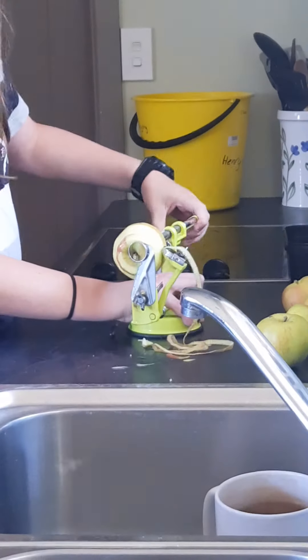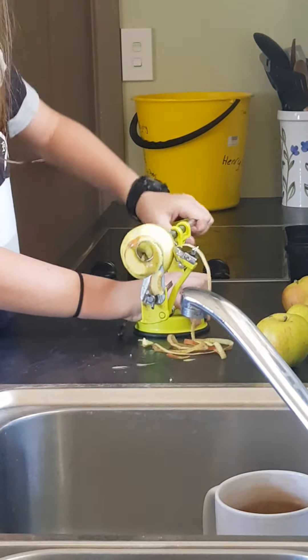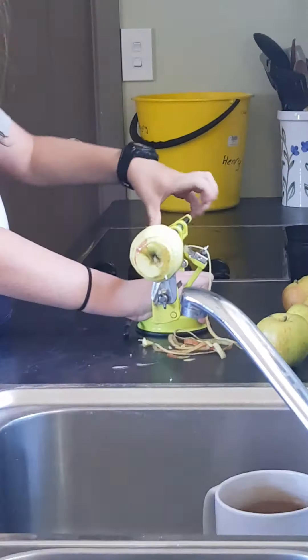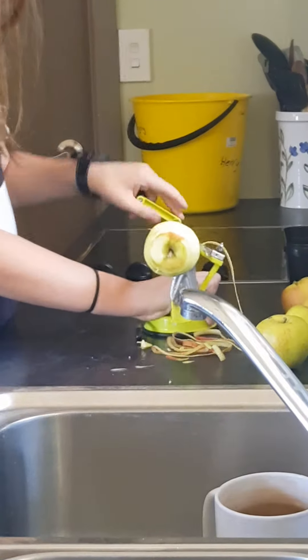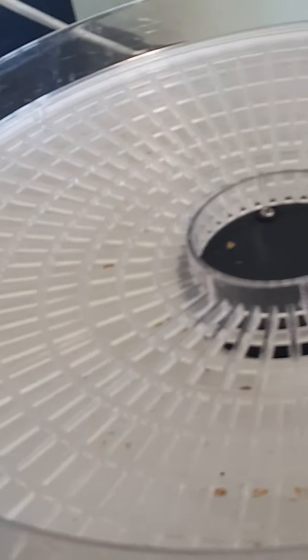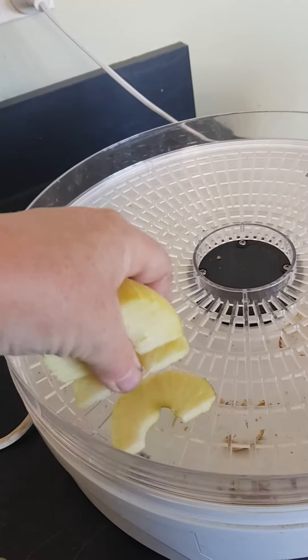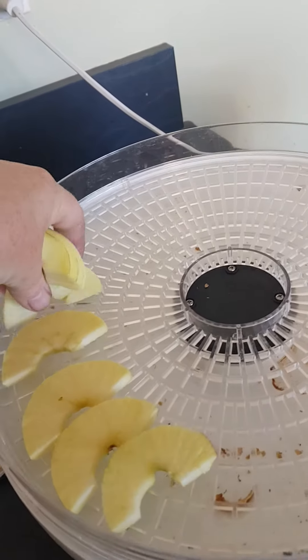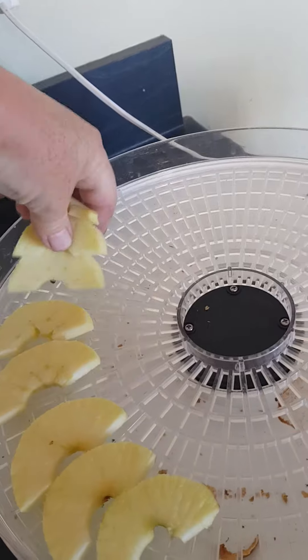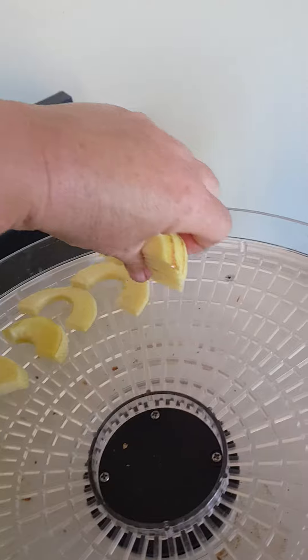From there I just cut that spiral in half — literally just cut it in half — and then go on to my dehydrator and simply lay them out. It's very quick.